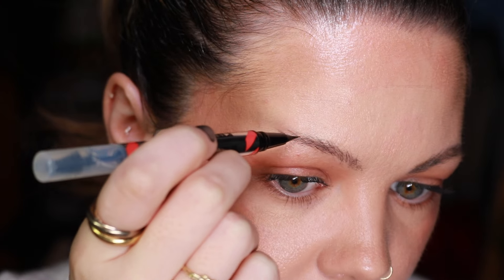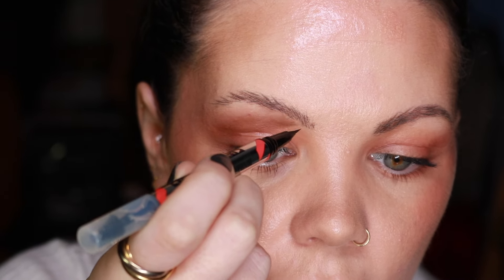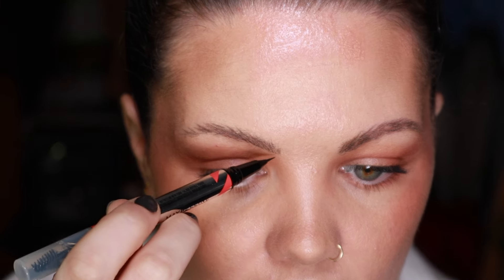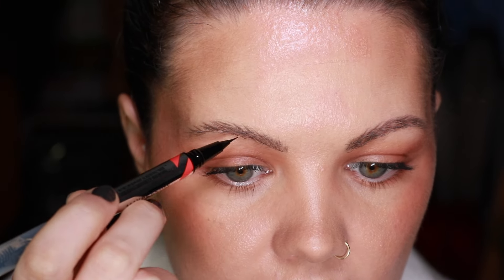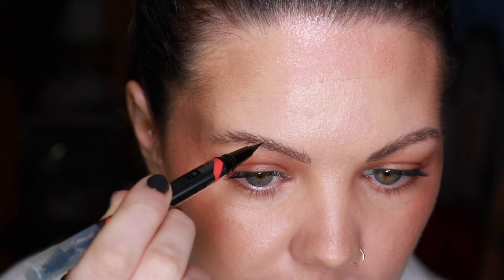I'm just going to put little bits in the gaps and create little strokes. If you look from one brow to the other you can see where it might need more. Then I'm going to start on the top - what I like to do is come up to here. This has turned into a brow tutorial!